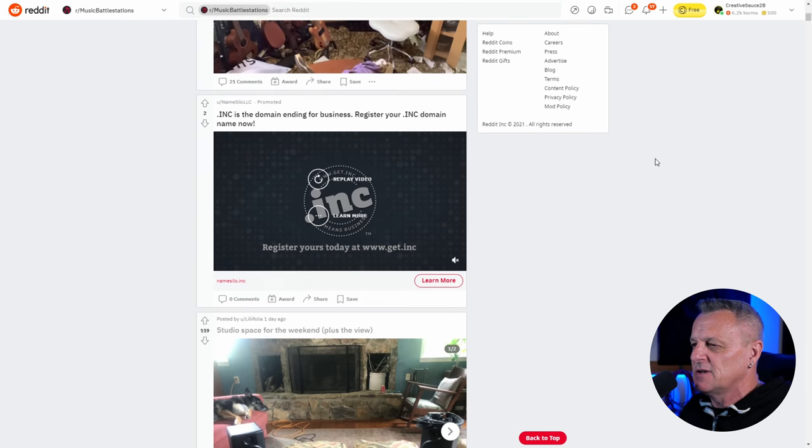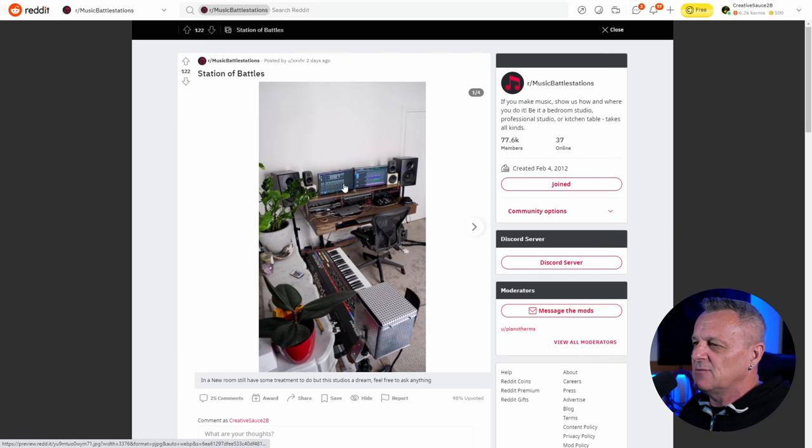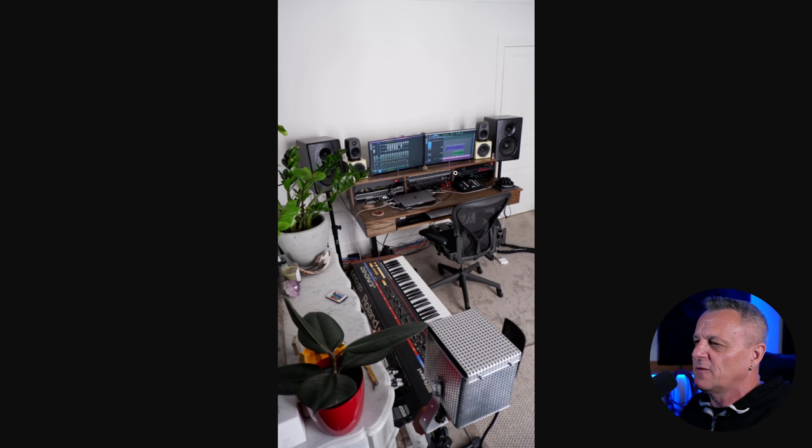I'm not going to be looking at every single post on here — just scrolling through until something catches my attention. Starting at the top, we'll scroll down and start off with this one. "Station of Battles." Okay, we'll go in here, get it up to full screen. What have we got?